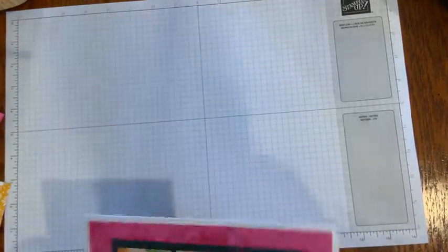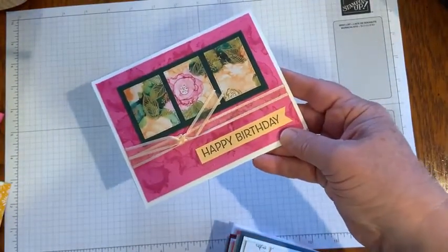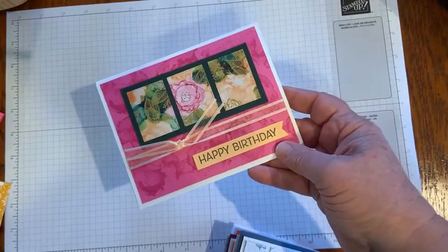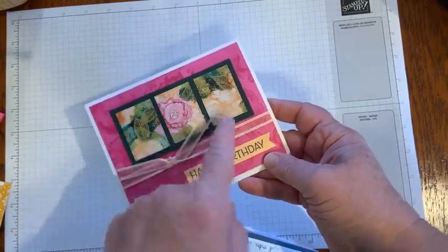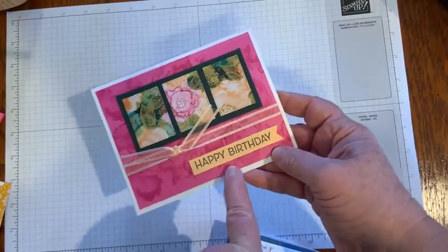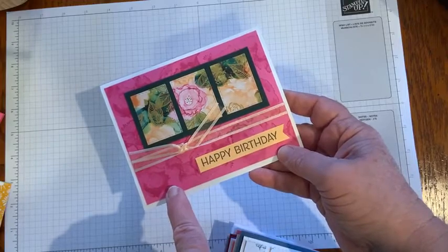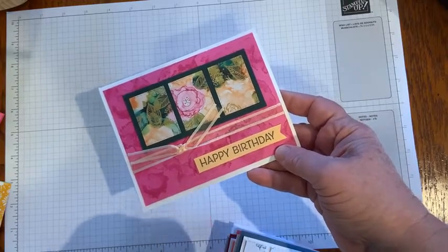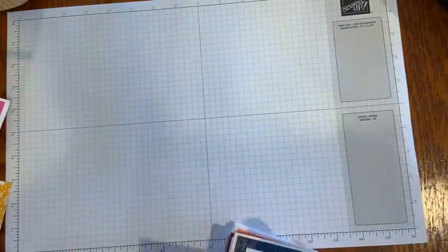This next card comes from Kelly, and she used the Expressions in Ink designer series paper from the Stampin' Up! annual catalog, some little rectangle dies, and the Artistically Inked stamp set. Beautiful.